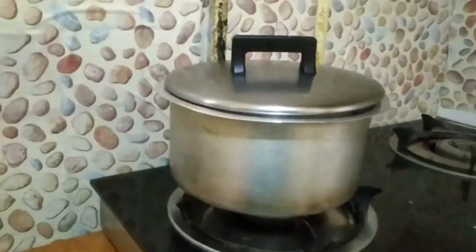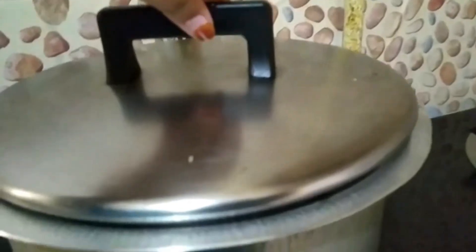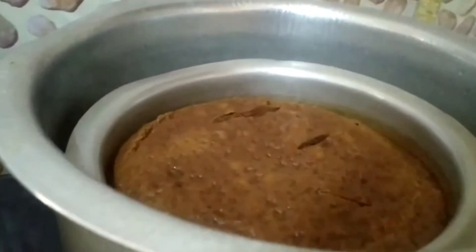1 teaspoon of filler makes the atmosphere overnight. I will be able to make it very difficult. This is a great way to make it.